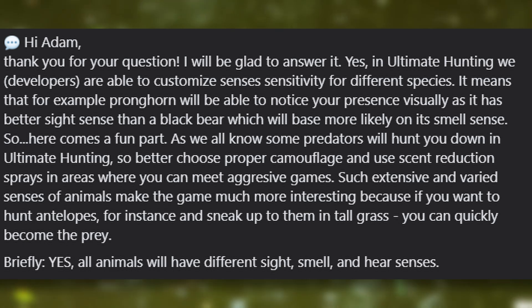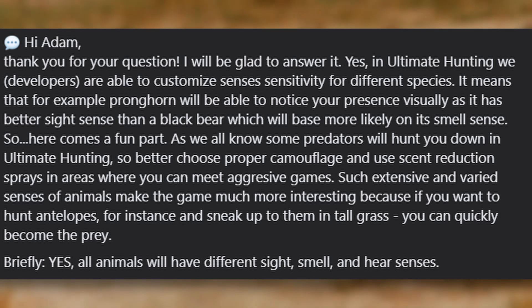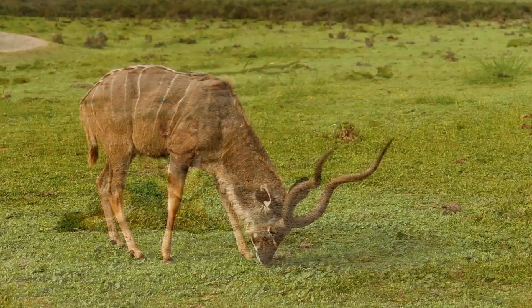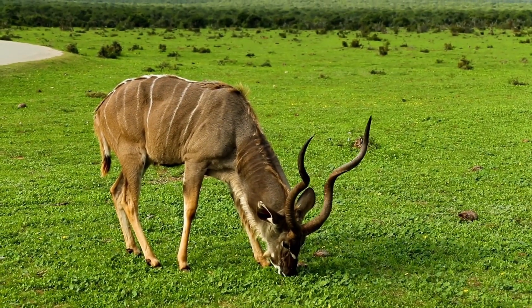Here comes the fun part - as we all know, some predators will hunt you down in Ultimate Hunting. So you'd better choose proper camouflage and use scent reduction sprays in areas where you can meet aggressive animals. Such extensive and varied senses make the game much more interesting, because if you want to hunt antelope and sneak up to them in tall grass, you can quickly become the prey. But briefly - yes, all animals will have different sight, smell, and hearing senses.